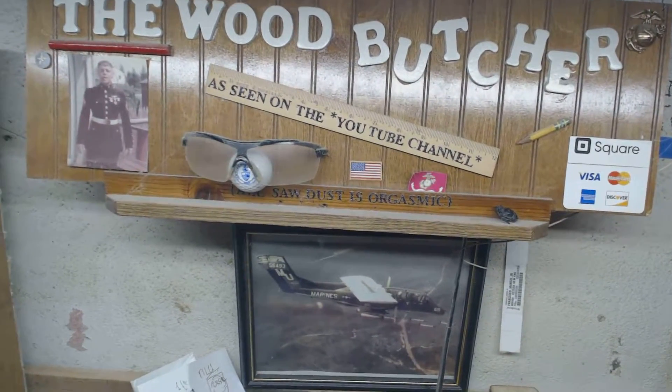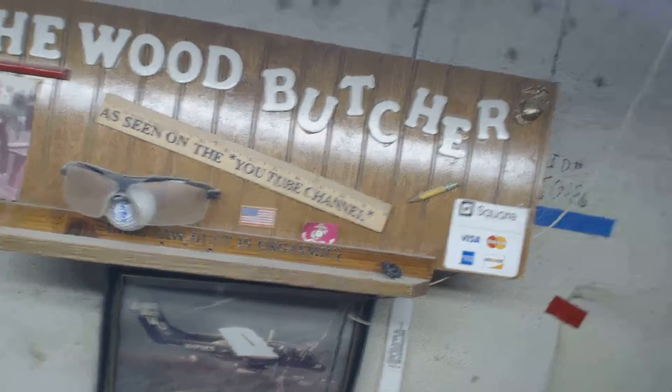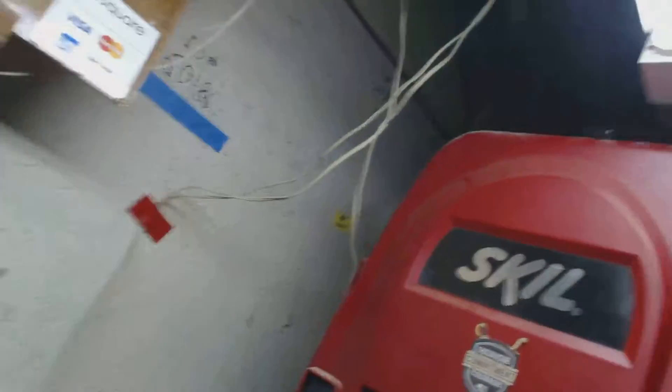Hi, Marcel the Wood Butcher, back again with another exciting episode. Like I always say, you're probably getting tired of hearing it — the production crew, well, they're not here because I don't have one.